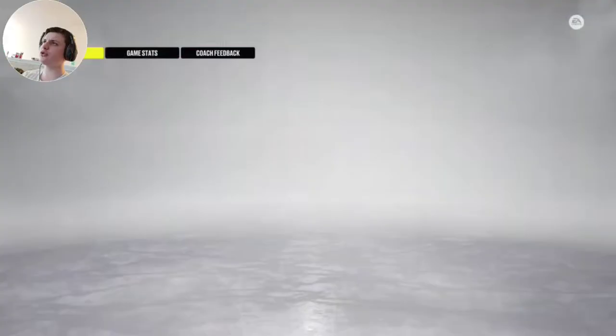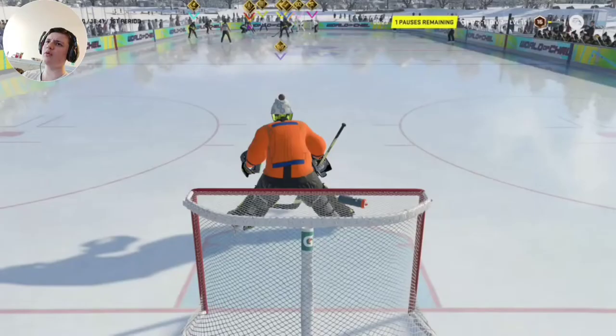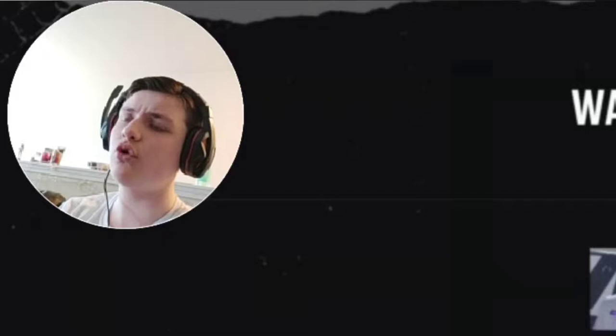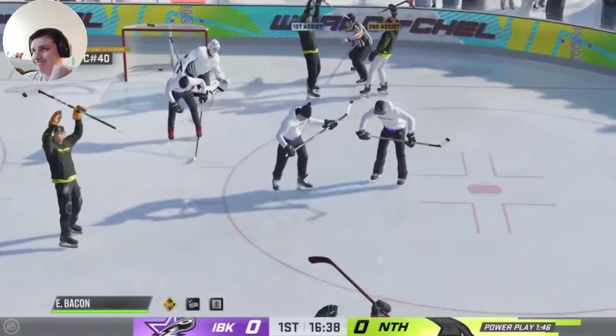Now, how I'm going to edit this is probably just — all goals and my saves. I'm not going to be showing a lot of my team's action. Mostly just when I make a save or when a goal is scored for either team.